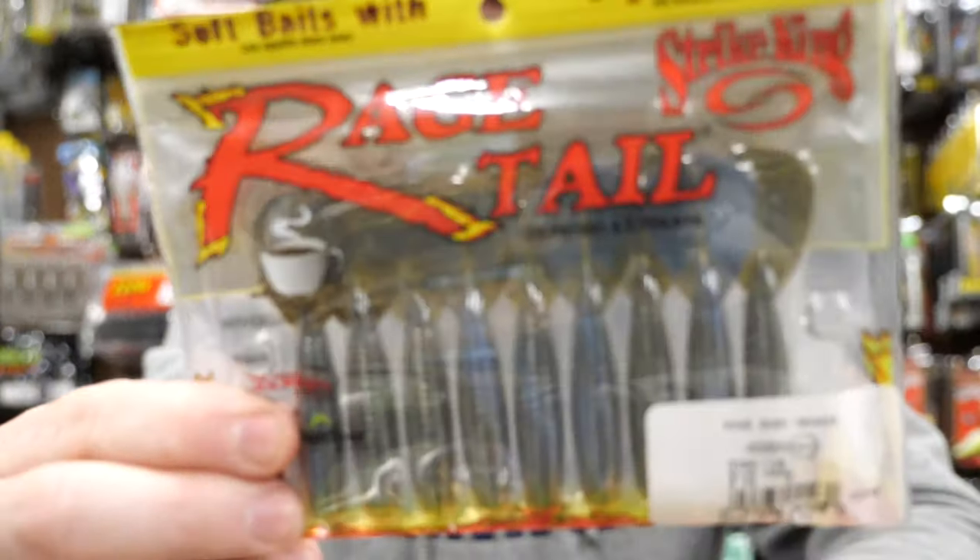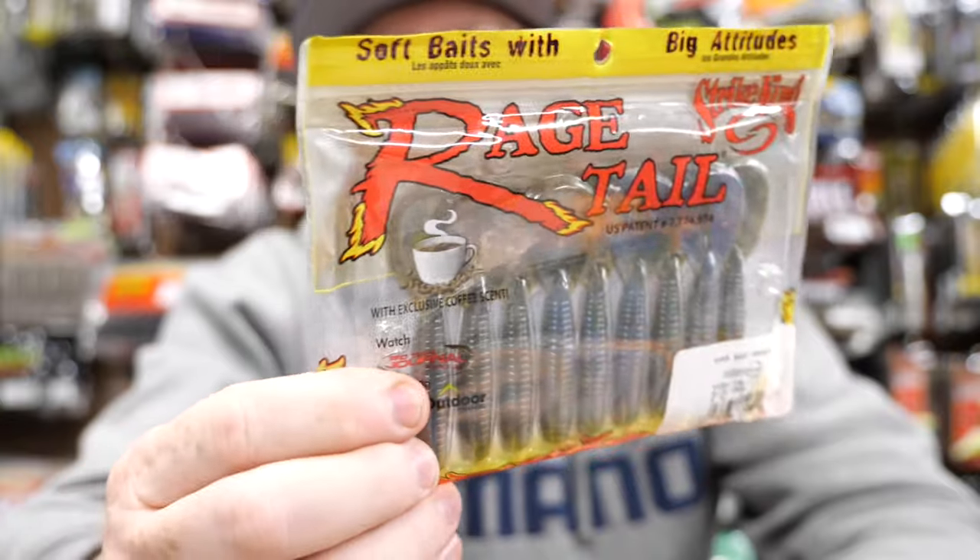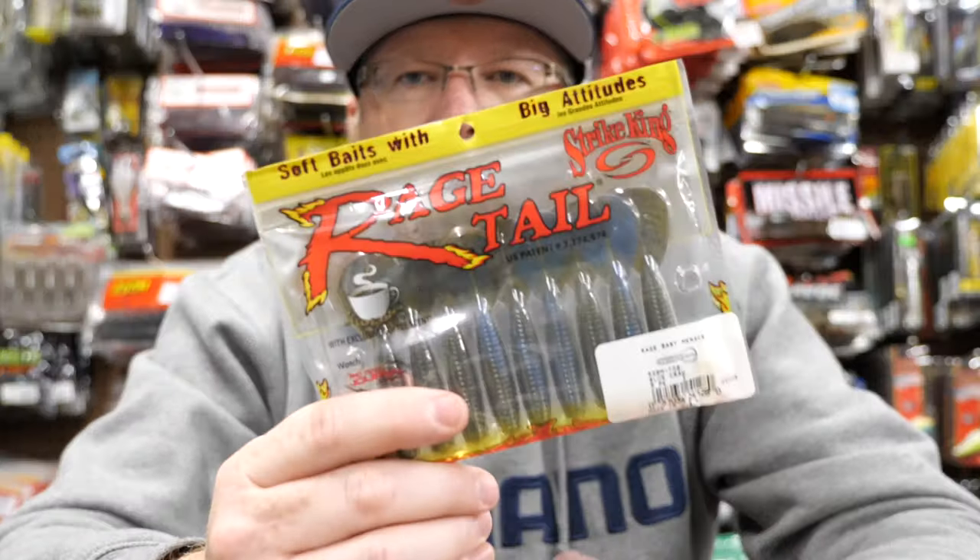The Z-Man Goats also — they make a Goats Junior — that would make a great jig trailer as well. Those are some of the things to keep in mind when thinking about a jig trailer. You want a trailer that doesn't have a super fat, thick, beefy body on the hook to interfere with your hookup ratio, and you don't want a ton of big flapping action — you want subtle action. That's why the Rage Menace is so effective: it has a very compact, subtle sort of action. Of all these trailers, I think the Menace is my favorite.